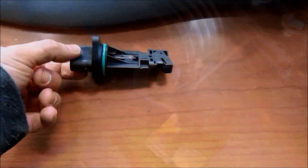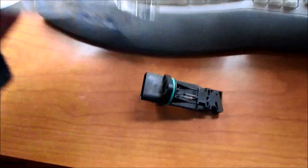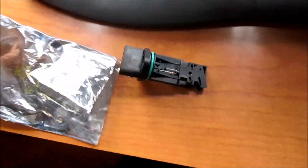Keep things organized. Put the screws back into the air filter housing so you don't lose them. You want to be careful with the mass airflow sensor. If you happen to have an extra anti-static bag from a recent hard drive purchase, it would be a good place to put the sensor.